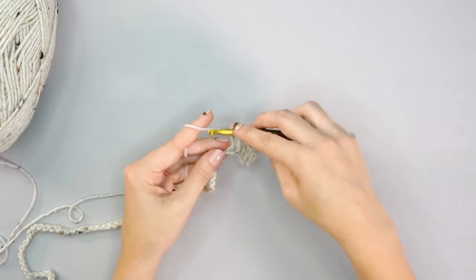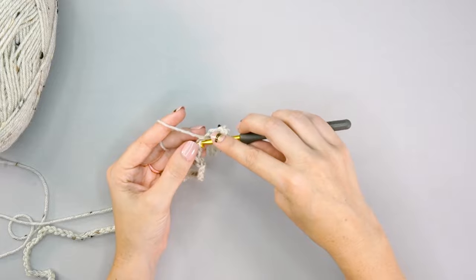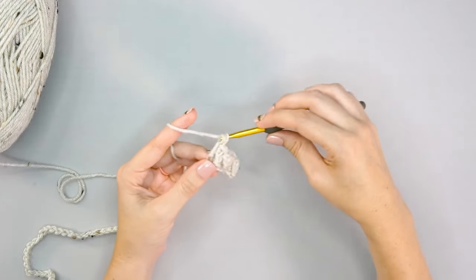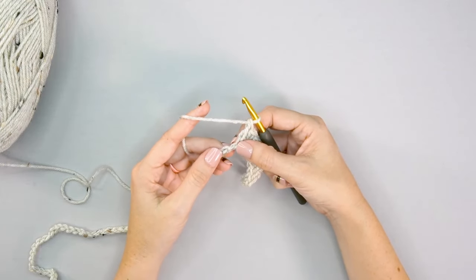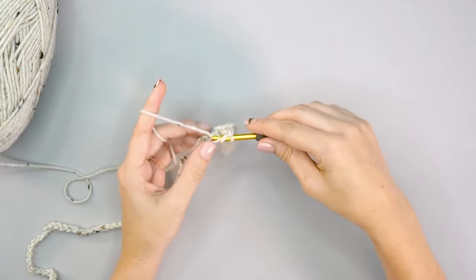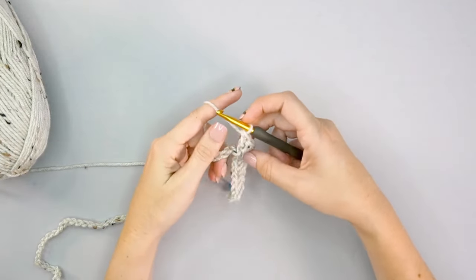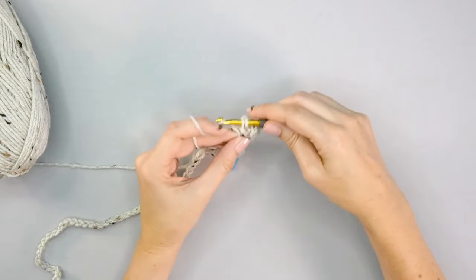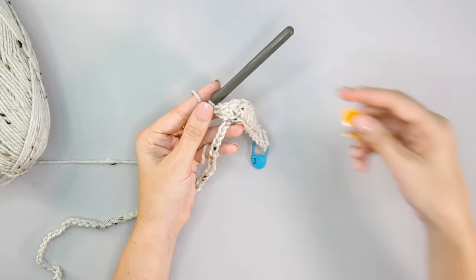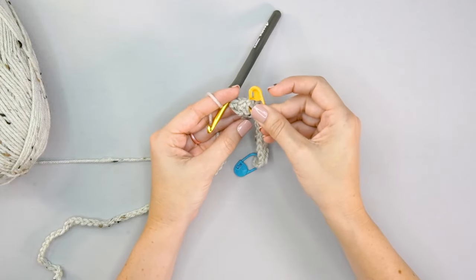After eight herringbone double crochet stitches, it's time to increase. For the next two stitches we'll place two herringbone double crochets into each — so one herringbone DC and then a second into the same stitch, then repeat in the very next stitch. Every time we increase, we'll do so on each side of a stitch marker. Place a marker right in between those two sets of increases — these will be very helpful for the next rows.